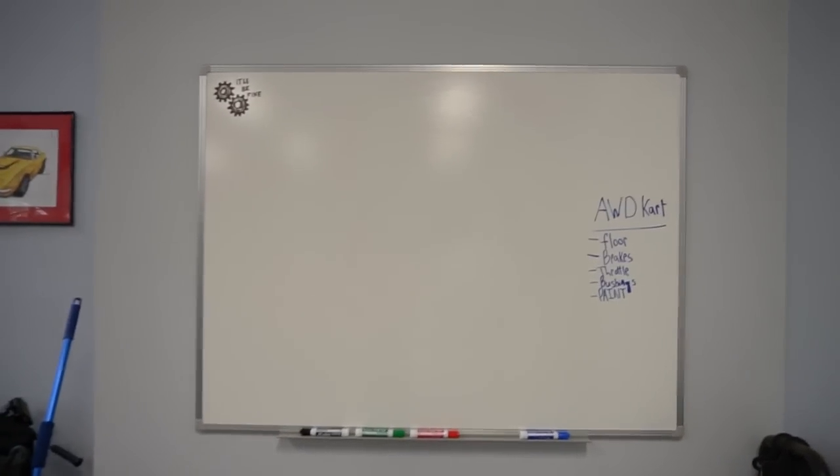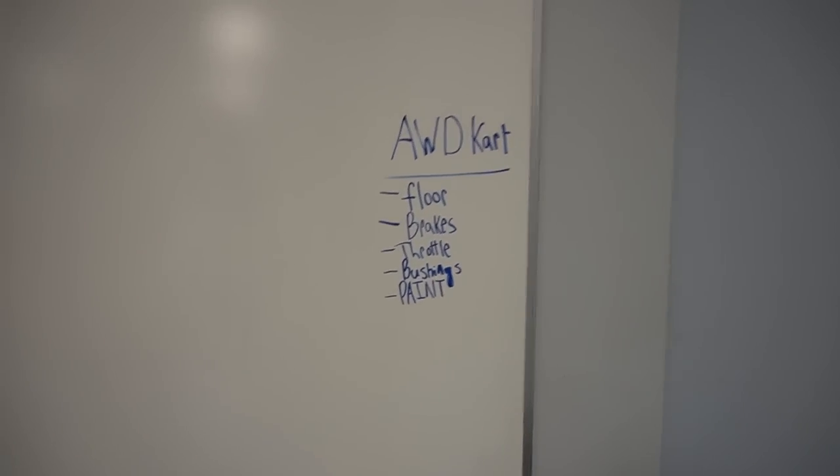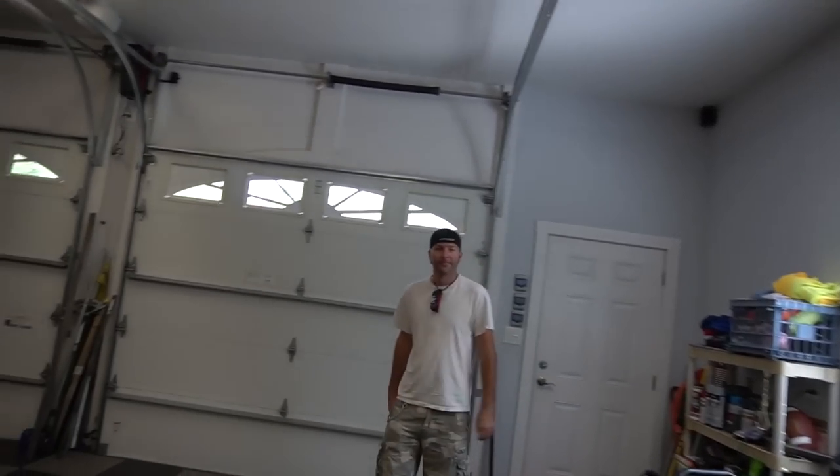Major improvement to the shop here — big old whiteboard. We got it, it'll be fine up in the corner. And we got our agenda for the day. So let's show them what we're doing for the floor.